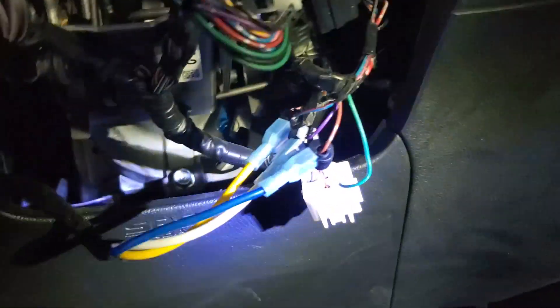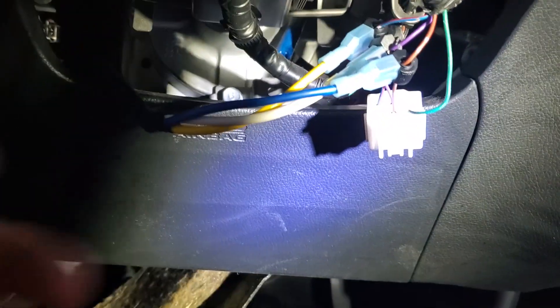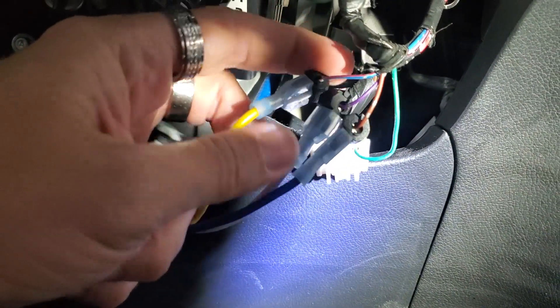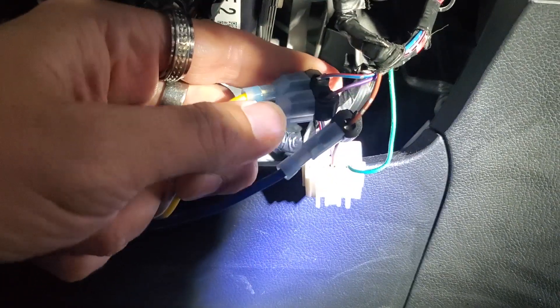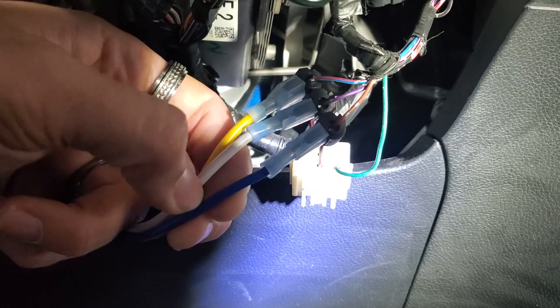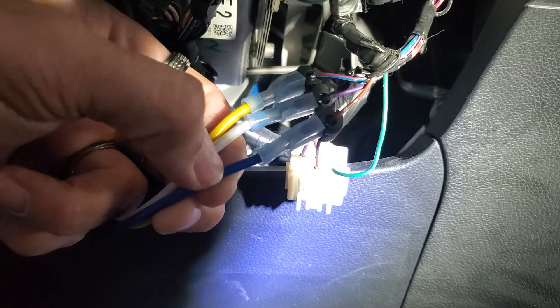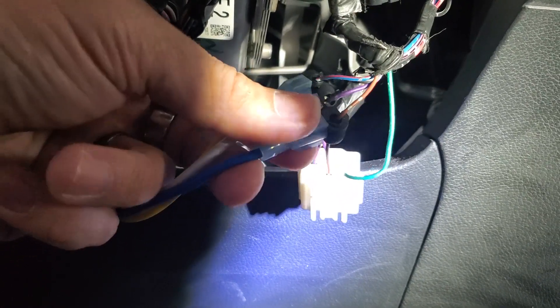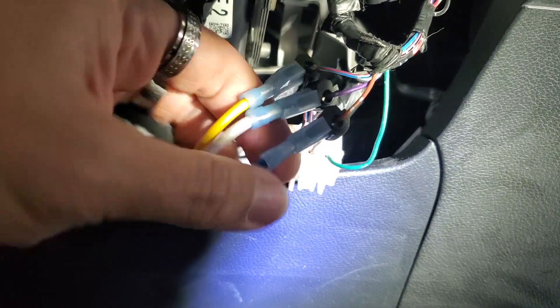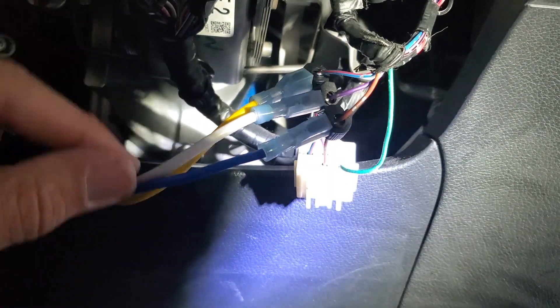The first three wires we're going to hook up are the ignition wires. We have yellow start going to blue with red. We have accessory going to purple. This is supposed to be green — I accidentally jumped the wrong wire, so there is a green wire connected to the brain. Just think of this blue wire as being green for ignition going to the brown with red. Then we're going to plug this back in and this part will be done.